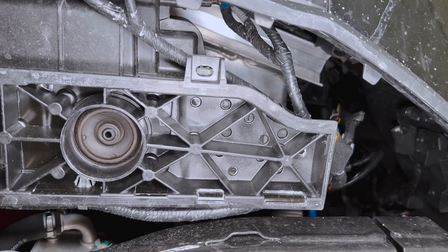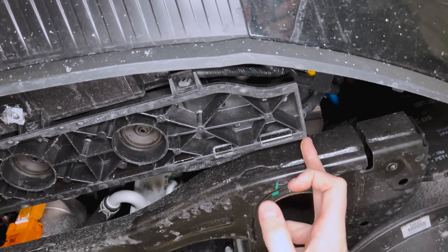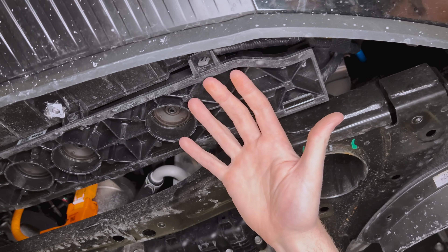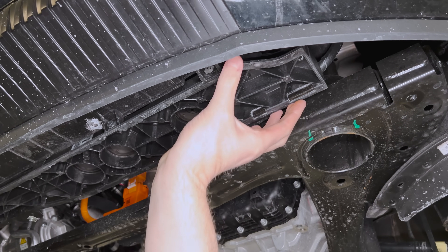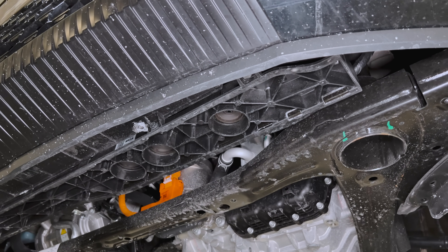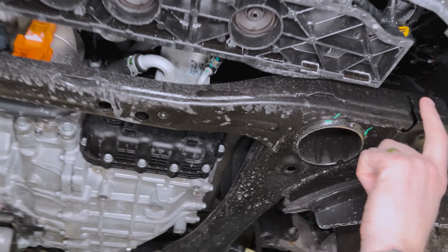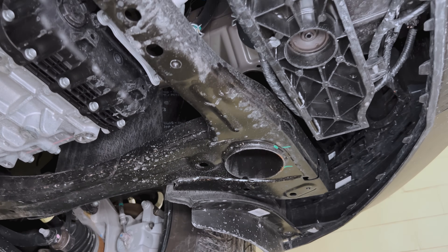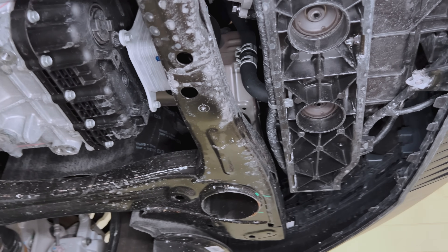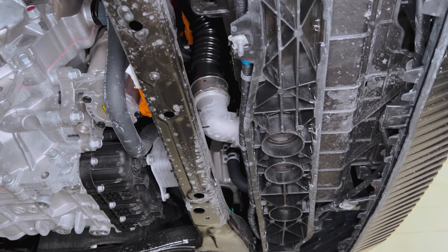Then it looks to be a relatively large front-end module — a cooling module carrier. You can see the size here. It's all injection molded, running top to bottom, probably encapsulating most of the cooling module itself — probably piggybacking from the front of the vehicle, being brought on with the bumper beams themselves.